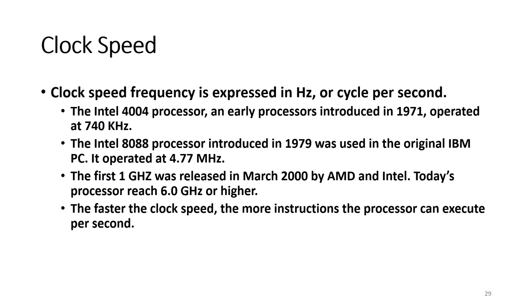Clock speed frequency is expressed in hertz, or cycles per second. In 1971, the early Intel processor operated at 740 kHz. In 1979, the Intel 8088 processor, which was used in the original IBM PC, operated at 4.77 MHz. The first 1 GHz processor was released in March 2000 by AMD and Intel. Today's processors reach 6 GHz or higher.